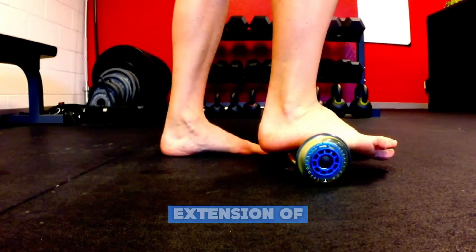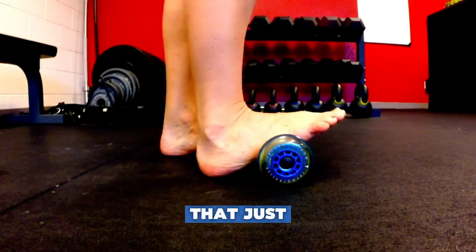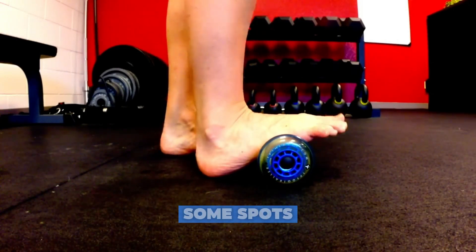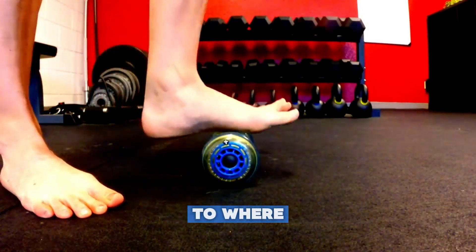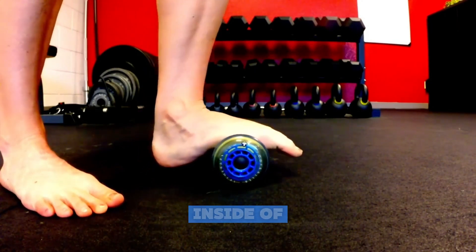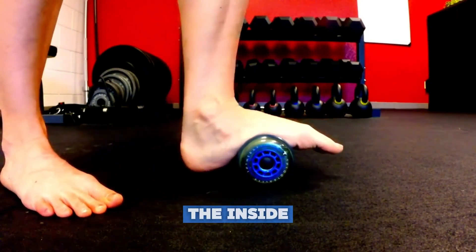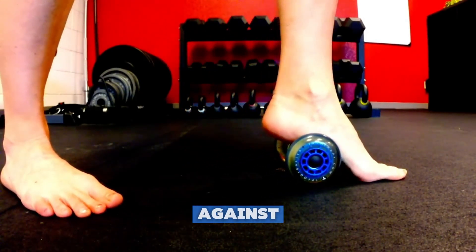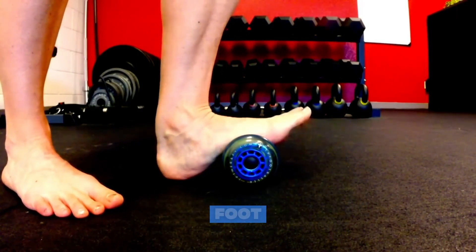You can add flexion and extension of your toes, inversion or eversion of your foot — that just means roll your ankle around a bit and find some spots and release that feel good. This should not hurt to where you are cringing in pain. You can use this on the inside of your foot. This tool is great because it has the wheel on the inside, which you can butt up against to find some release on the plantar fascia as well as the medial arch of your foot.